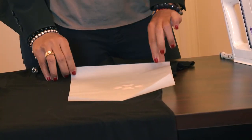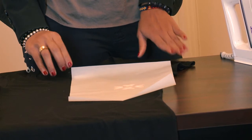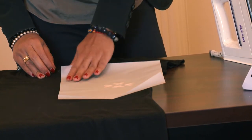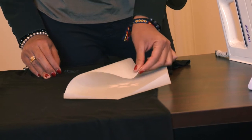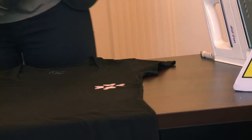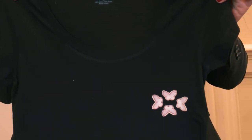I'm going to let this cool down and once it's ready I'm going to remove the parchment paper. Now that the parchment paper has cooled down, I'm going to gently pull the parchment paper across the corner of the image. Now I have my one-sided t-shirt.